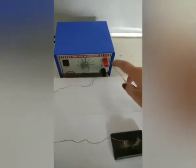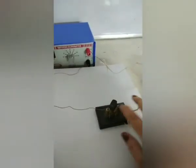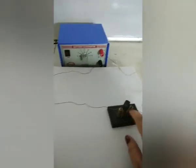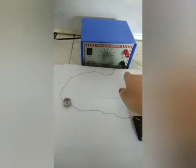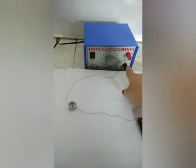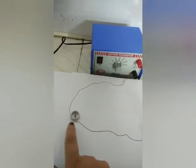Here, I have connected the positive terminal of the battery eliminator — the red one denotes the positive terminal — to one end of the one-way key, and the other terminal is going to the negative terminal of the battery eliminator. The compass needle we have placed beneath the wire.